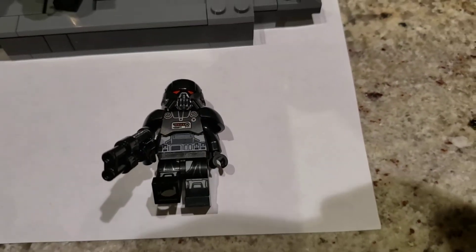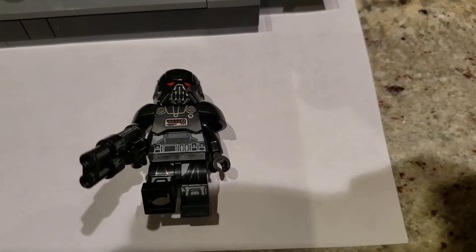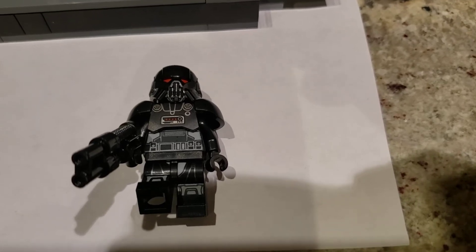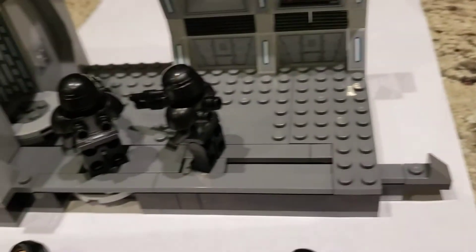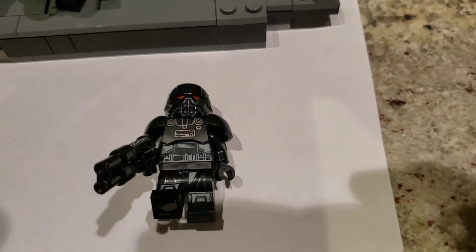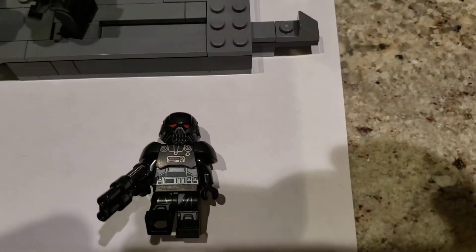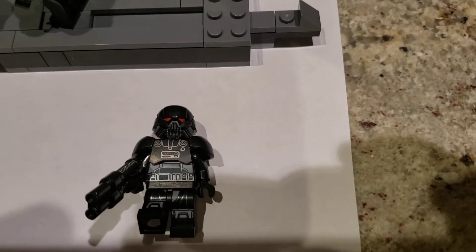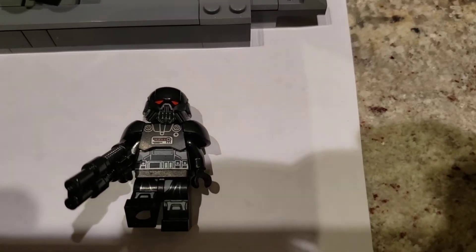Now, three of those minifigures are the same. You'll get the Dark Trooper figure, which is pretty cool. He originally came only in the Light Cruiser set, which had one of them for $160. This one has three. He has the red glowing eyes which come from underneath — the printed head has red on it, and the helmet creates the effect. He has a shoulder piece which makes him taller than a normal minifigure, very good prints on the torso and legs, and a gun that's built up a little bit.